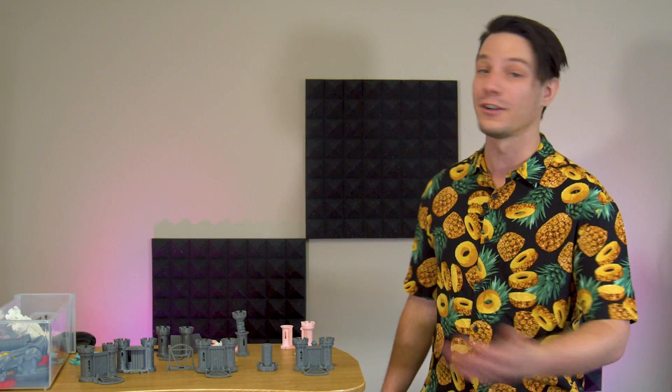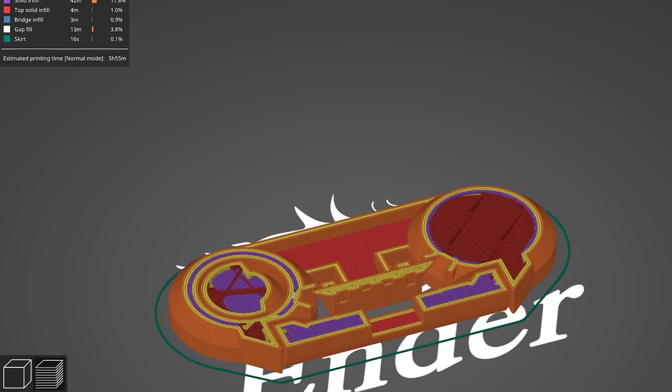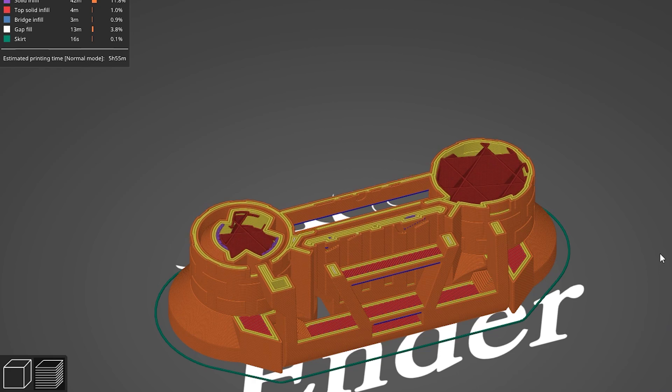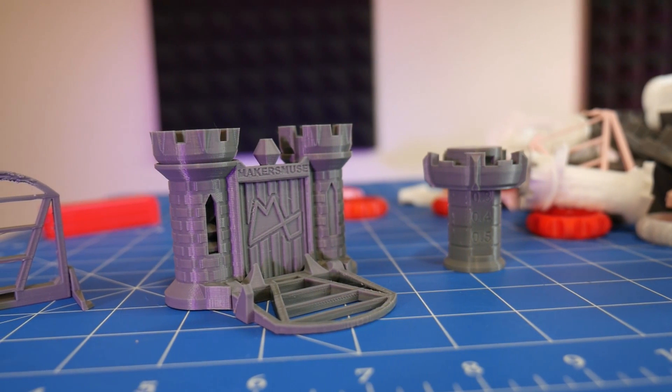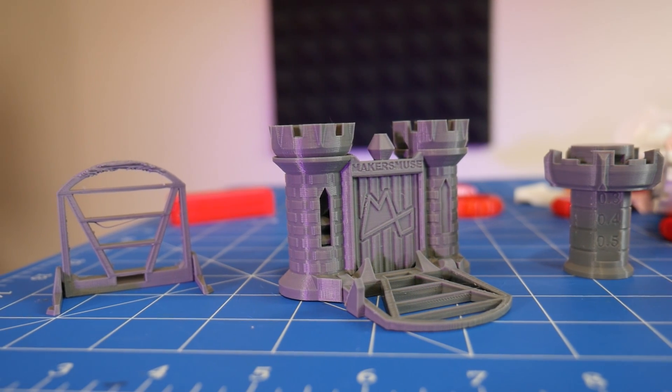The Clearance Castle is not for the unworthy, and due to all of its complex interlocking parts it actually takes around four to five hours to print. So I designed these additional calibration models to go along with it.